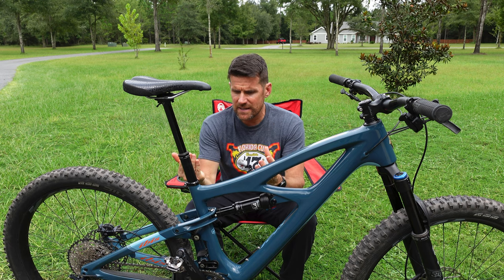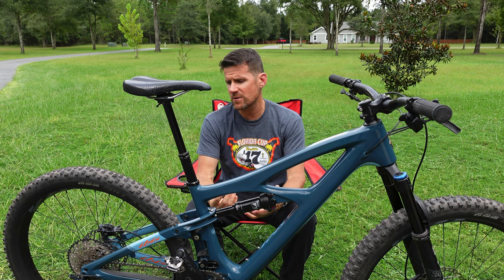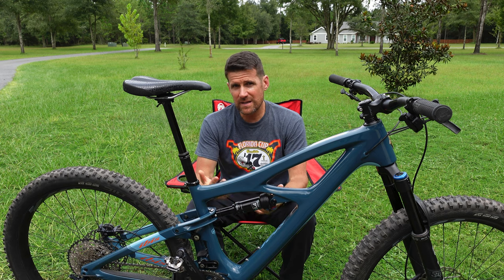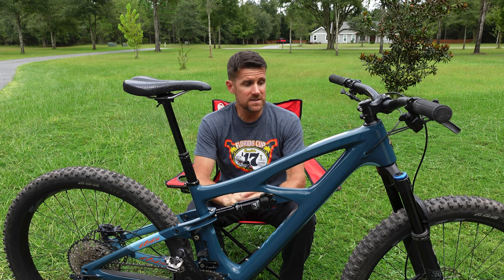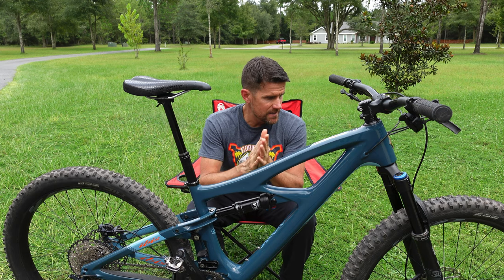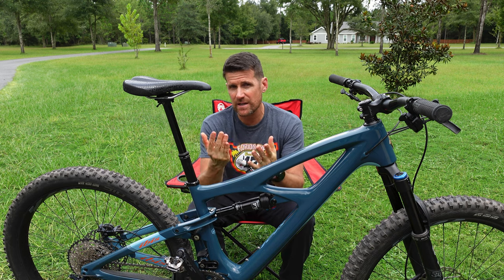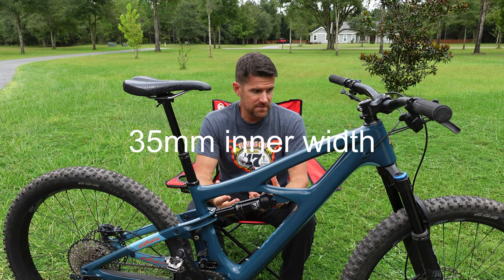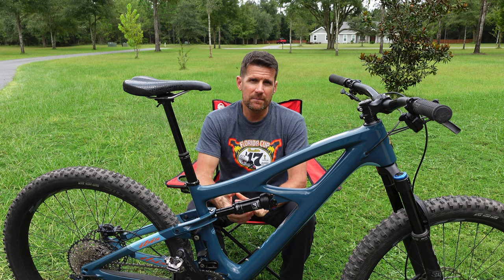This bike's component mix doesn't match any single build offered on their website. It's got SLX components and a Fox fork, whereas the SLX build on their website comes with a RockShox Pike and alloy wheels. This bike has a Fox fork and carbon wheels, and I'm really excited to try these because Ibis makes some really good wheels. They're very wide — the S35 carbon wheel at 35mm inner width — and it's got some pretty beefy tires on it.